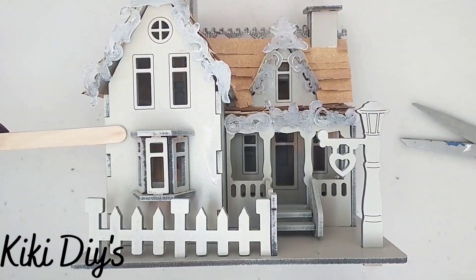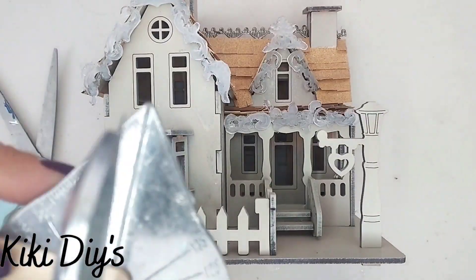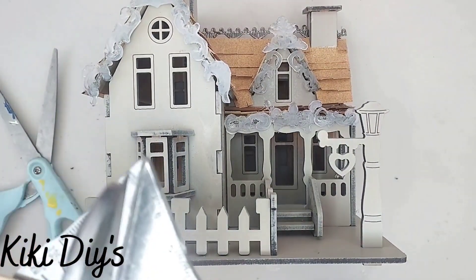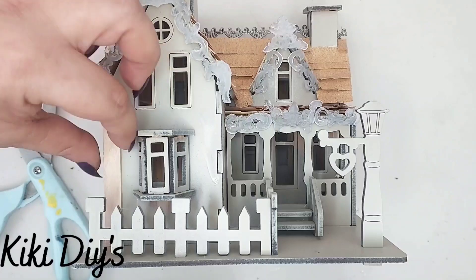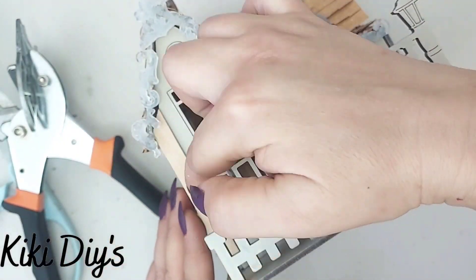For that I'm just gonna use some popsicle sticks — let me just grab them and try to cut them. It was so hard that I used my cutting shears because this was really hard.